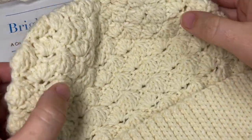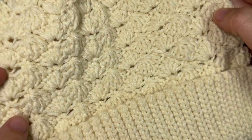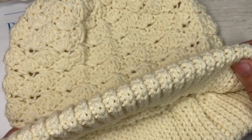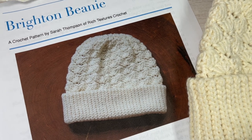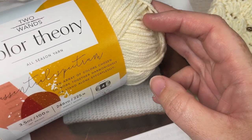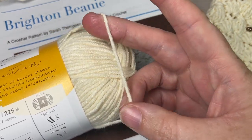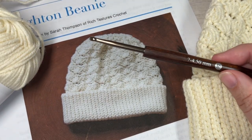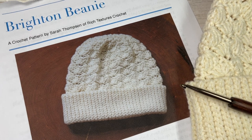This is the Brighton beanie. It is an intermediate crochet pattern simply because of the variety of crochet stitches that are found in it. Hopefully this video tutorial will help you along your way. For the pattern today we're going to be using a worsted weight yarn. I'll be working with the Color Theory yarn by Two of Wands and Lion Brand yarn. It is a worsted weight yarn, a little bit on the lighter side if you're looking to substitute something for it. I will be pairing it with a G7 crochet hook or a 4.5 millimeter crochet hook, and direct links to these items can be found in the description of this video.